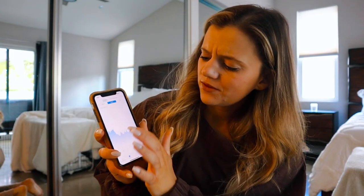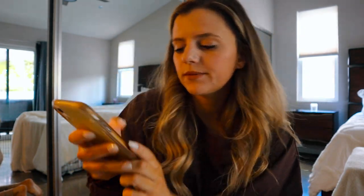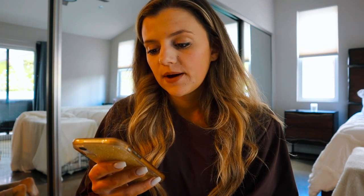My weight has definitely been coming up. Basically the lowest I was, on February 1st actually, was 133.8 pounds, and I'm 137.2 this morning. So my weight's up, but I will bring you guys along today. Let's go.